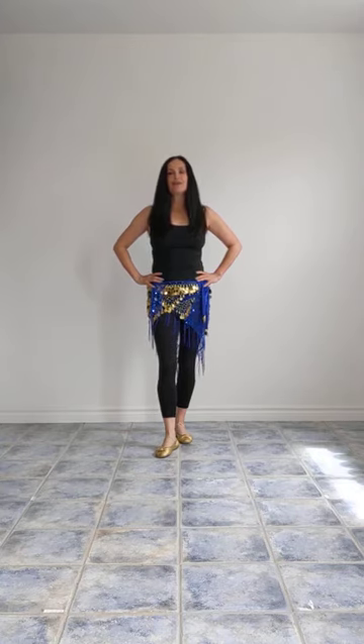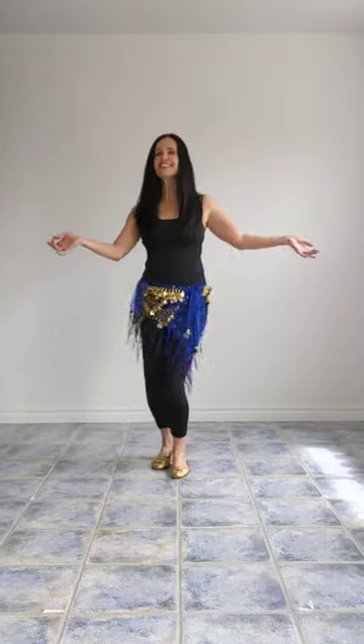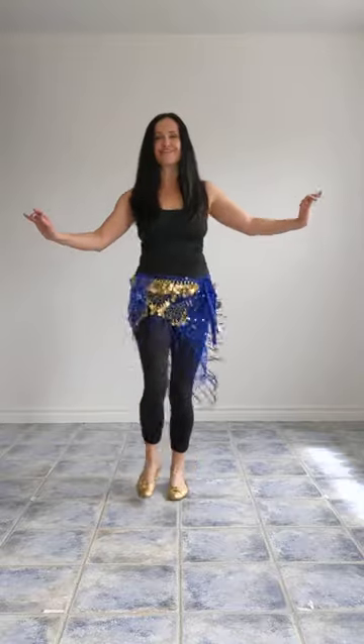Hi, I'm Nainima. This is part two of the Haggala, or three-chord shimmy. We're going to be looking at a third version of the move today, which looks like this. I call this a tilt three-chord shimmy.